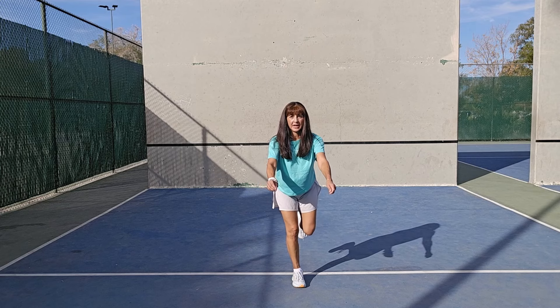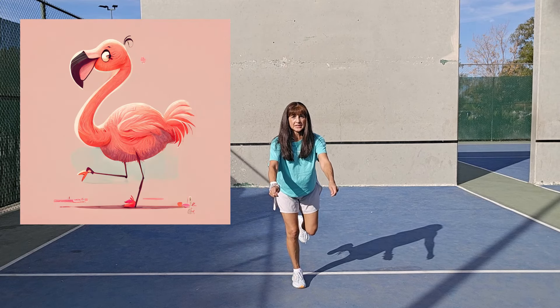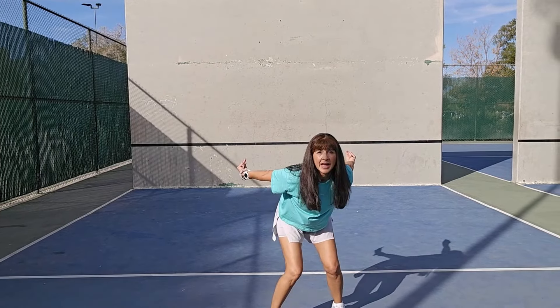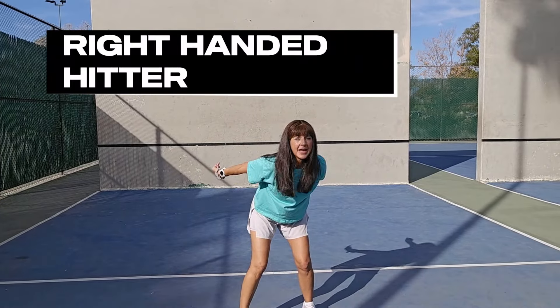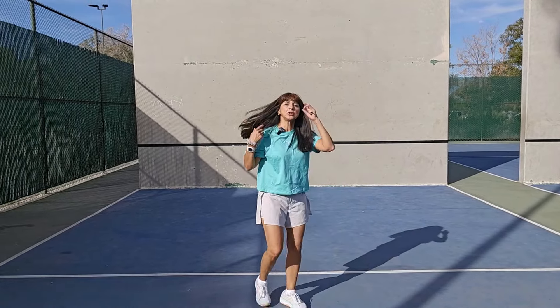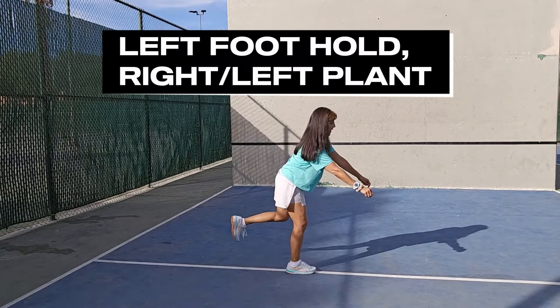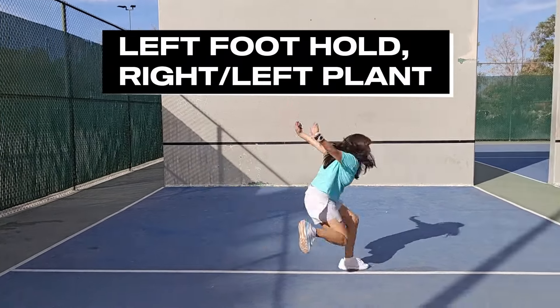It's called the Flamingo for a reason — because we are landing on one leg, and players should be able to balance in that position. The second step is the plant: as they plant, their arms are back, and then they come up to swing.